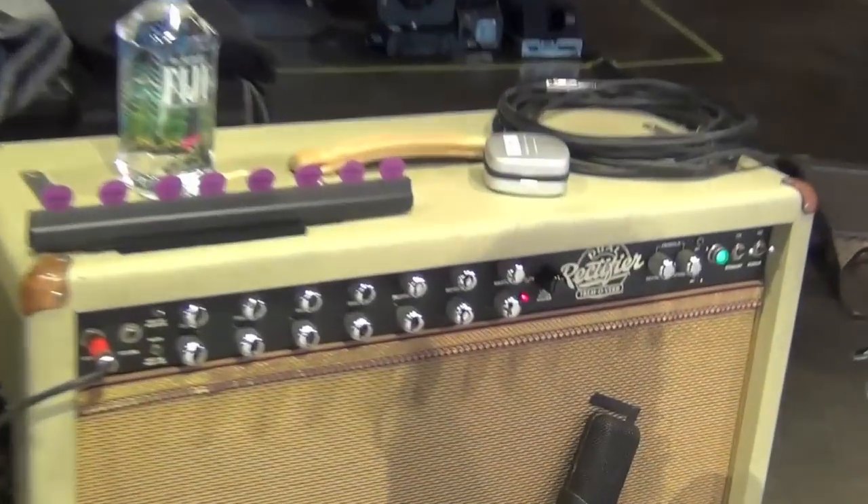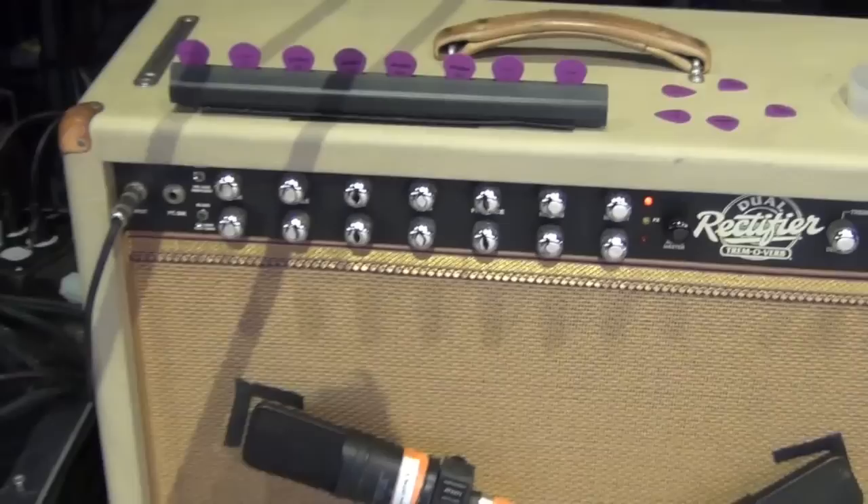The way that these amps sounded — over the years I've experimented with all kinds of different Marshalls, and Voxes, and Fender amps.